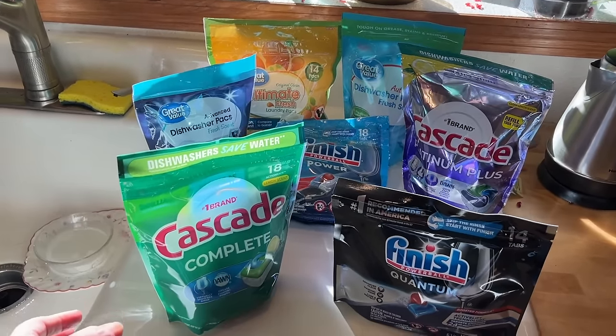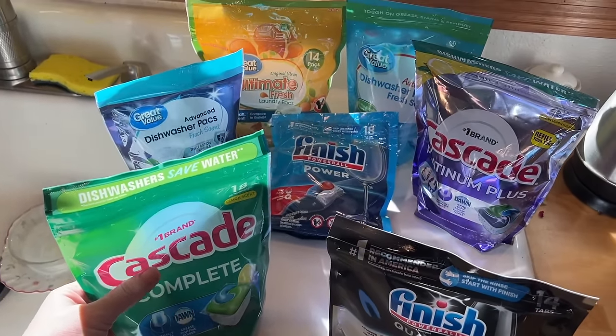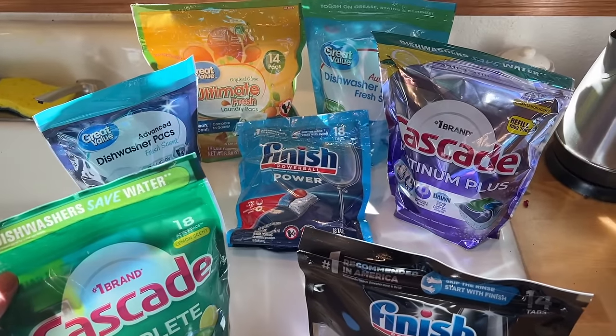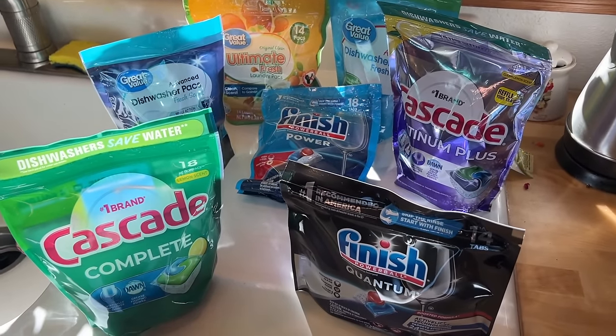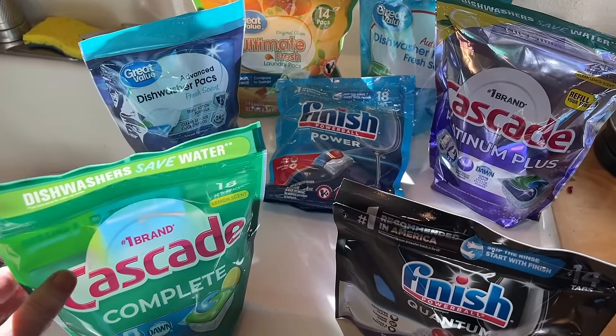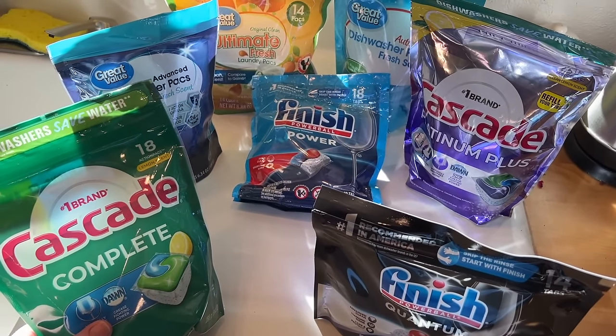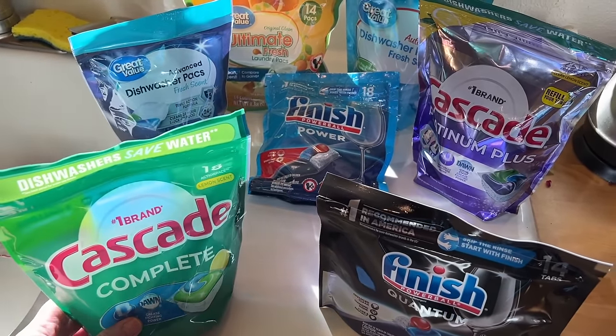I am testing all of these dishwasher pods to see which one works better. So over the next week or so, I'm going to every day wash a load of dishes.